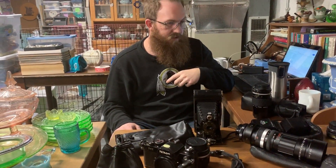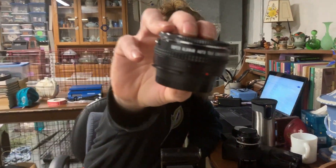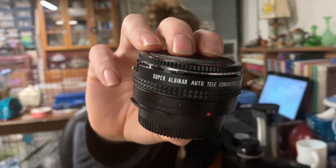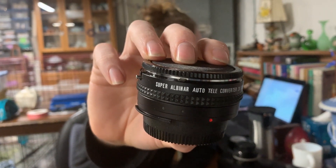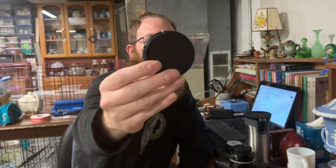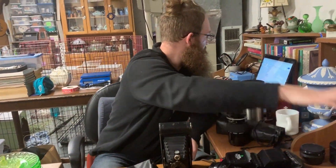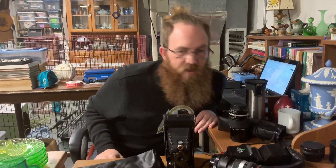Next is a Super Albinar Auto Teleconverter 2x for Nikon AI — basically a lens converter. It will list for about $25 and comes with a little case.